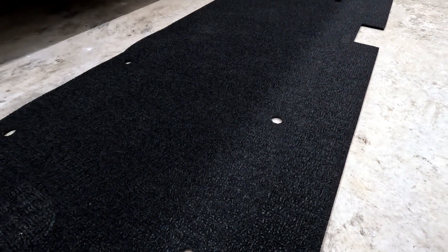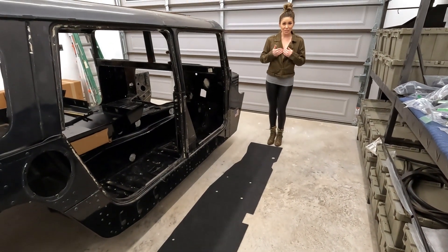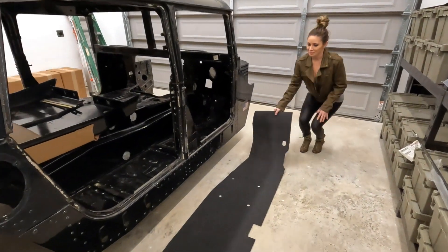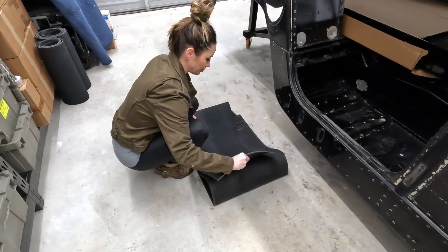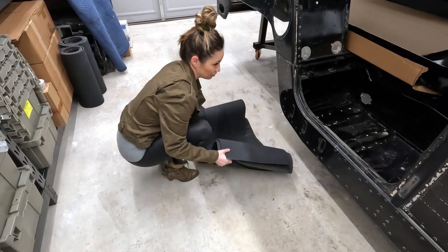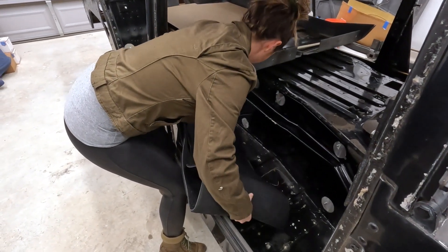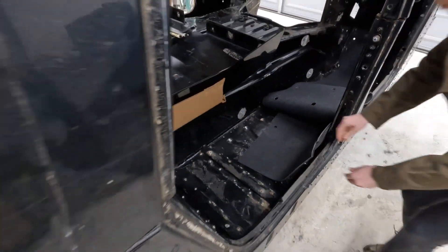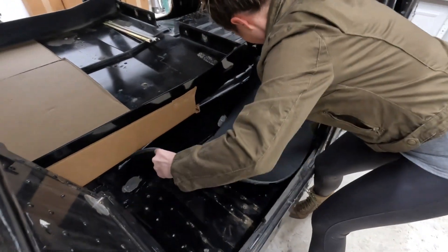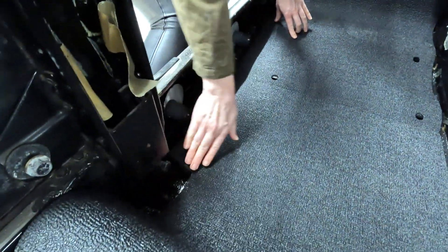We'll go ahead and start to demonstrate how it goes in. The first thing she's gonna do is fold it over into thirds, then place the mat in the center and work outward. As she's installing it, you can see there's actually a cutout right here — all you gotta do is match that cutout and then match the holes, which is what she's doing right now.